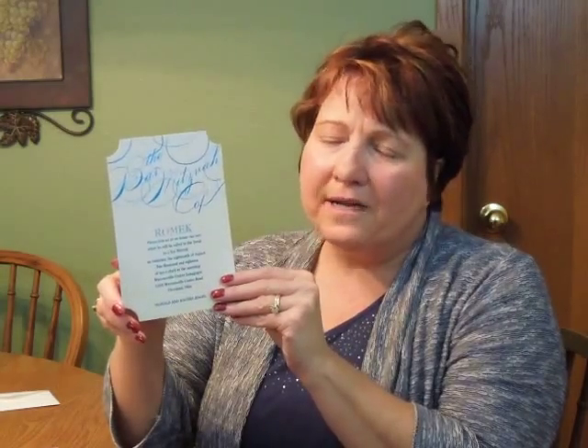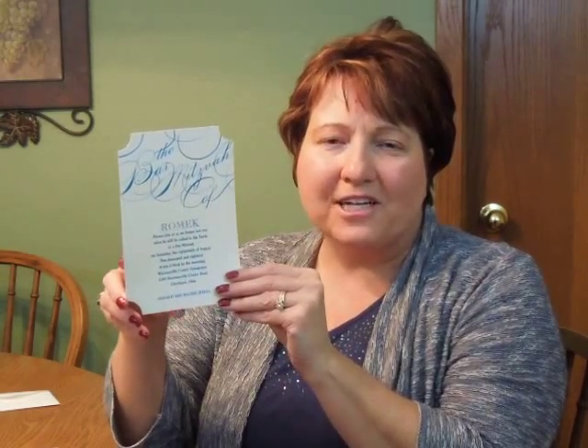This stylish invitation is foil stamped on Ecker Shimmer card stock that has been die-cut into a ticket shape. The Bat Mitzvah of is angled elegantly at the top of your wording, and although we show it here as a Bat Mitzvah invitation, it would make a nice Bar Mitzvah invitation. Other paper and imprint color options are available.